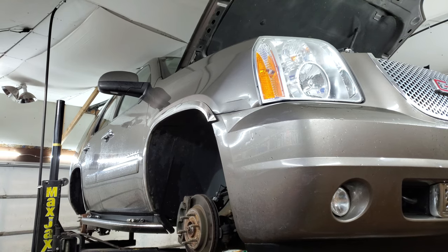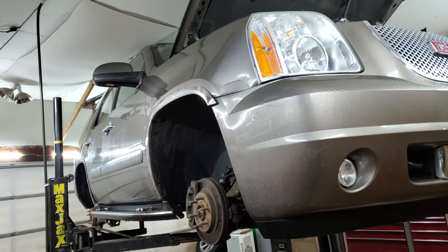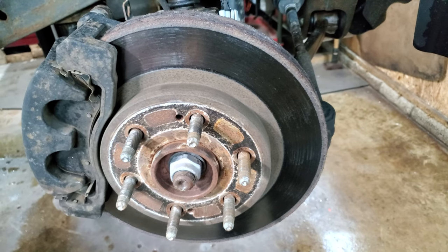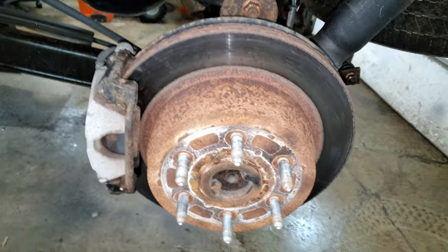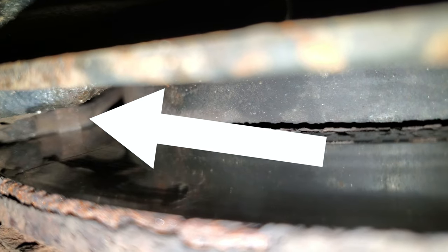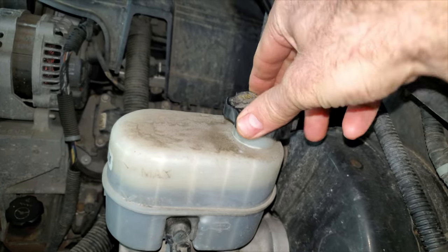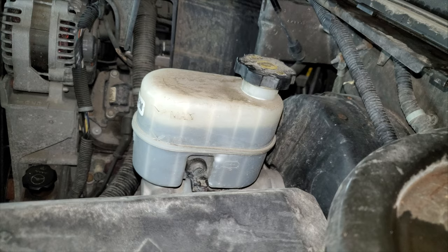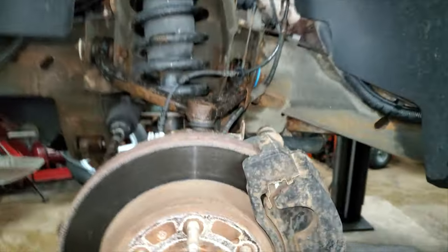2011 GMC Denali, Yukon, Suburban, Escalade — whatever you want to call it. Can't believe I haven't done a video on something like this yet. The customer's complaining about a little brake pulsation. If I look at the inboard pad, it's pretty much gone on the passenger front. That little metal tab on the brake pad is the wear indicator — it looks like it's almost touching. There's also a wear indicator tab on the inboard pad on the driver's rear, and the brake fluid looks like black nasty original junk. So I'm gonna do all the pads, rotors, and a brake flush.